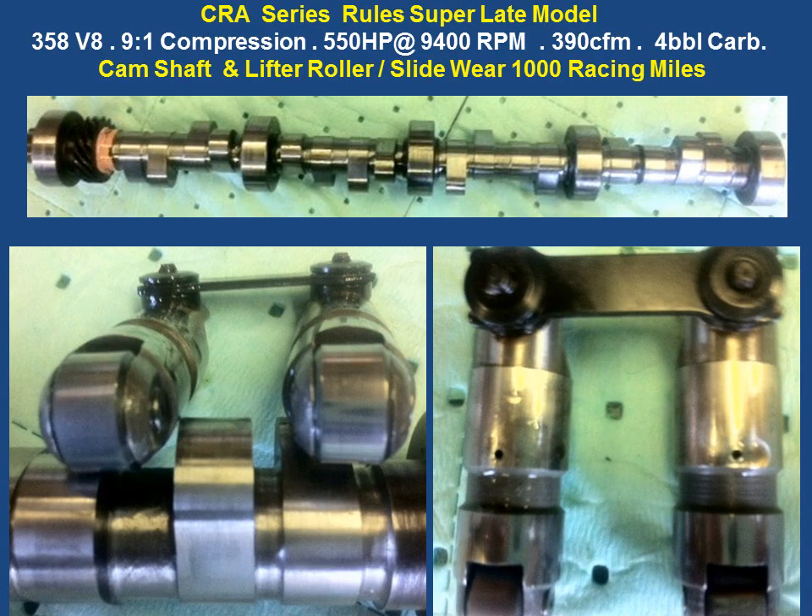Here's an engine that was a super late model motor designed for the CRA series rules — a 358 V8, 9-to-1 compression, a four-barrel 390 carburetor motor. With a special design, it's able to do 9,400 RPMs at 550 horsepower. This is the camshaft. After 1,000 racing miles, the cam is still like brand new. You can look at the rollers and it's like it wasn't even used. You can also look at the slide areas of the roller lifters where they go in the engine — they're barely touched. This can be reused.